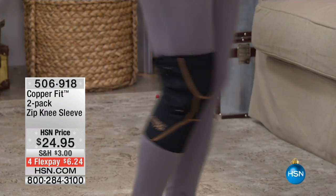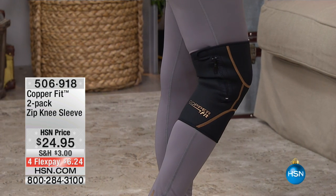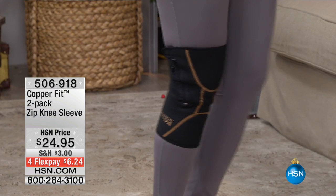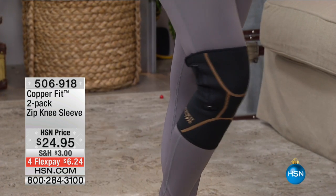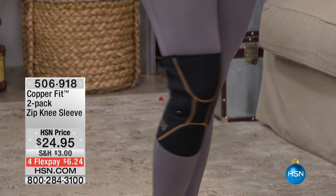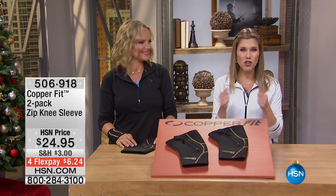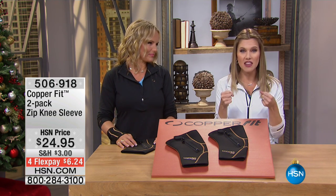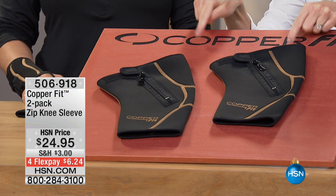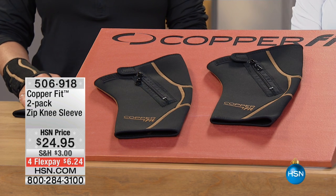The next item we're going to show you is for knee pain. Knee pain can really drag you down — if you're getting out of bed and you're aching and you're stiff in your knee area, this is going to be perfect for you. This is an adjustable zip knee sleeve. It has compression, but it has a zip feature. It's a two-pack — you are getting two, one for each leg, and it's $6.24 on FlexPay to get home.